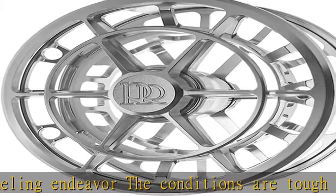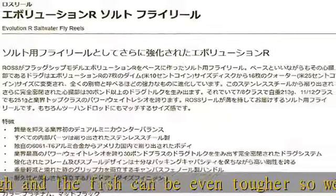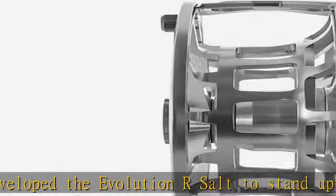Instead of the Evolution R-S7 disc system, it features a supercharged 16-disc sealed drag system comprised of stainless steel and carbon fluoropolymer, producing nearly 30 pounds of drag pressure — also an industry first.